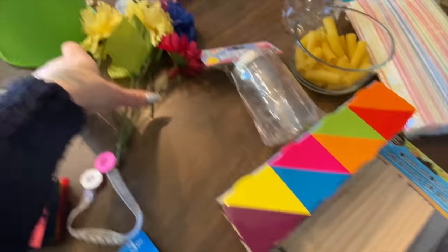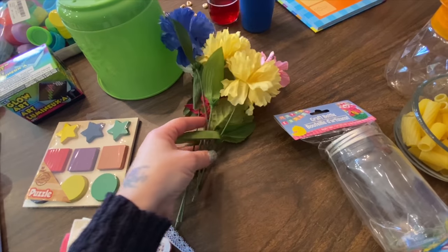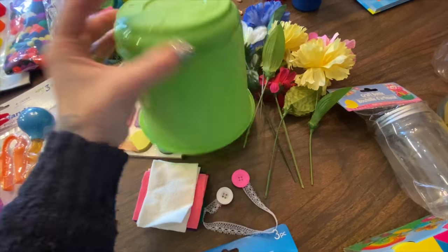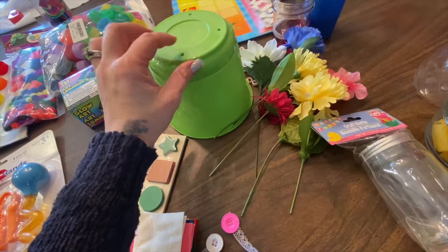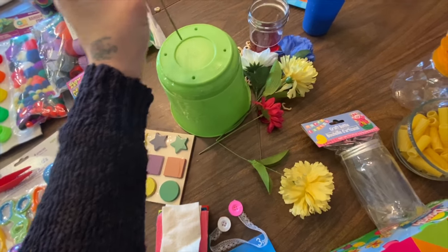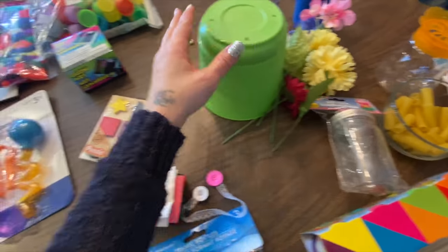The next fine motor activity is you're going to buy some flowers from the dollar store, or use any you have laying around the house, and you're going to cut them a little shorter. I got this planter from the dollar store — it has flowers on it — but we're not going to use it the typical way. I'm going to have my husband drill some holes, and then the activity is that they can plant their own flowers by putting them in the holes, which will help them use their hands and find target areas.